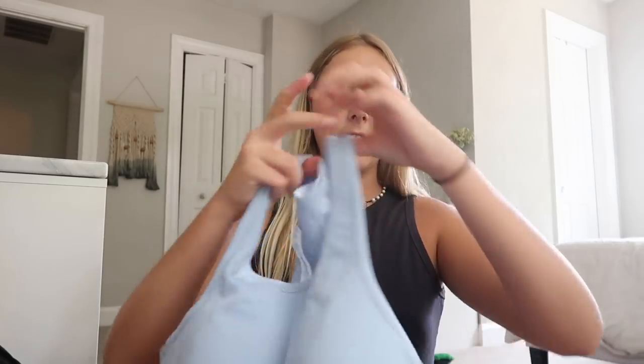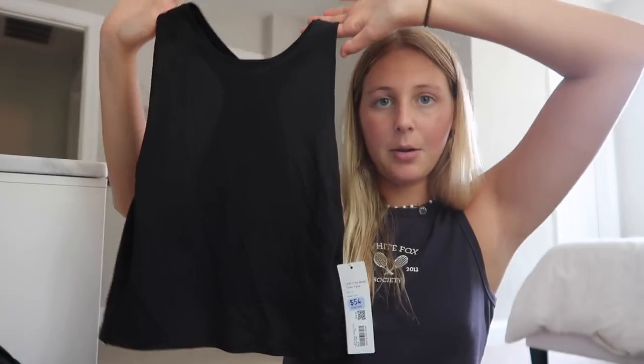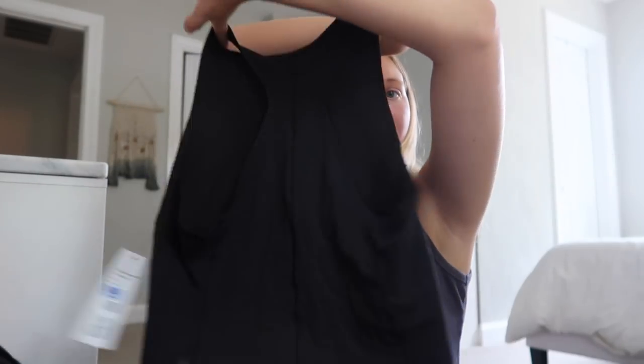This next one is the ebb to street RB crop tank. I have it in a gray-black color and I just love this color. This is the ebb to street RB crop tank — I think it's very cute and flattering. I like the high neck and the razorback; it's like a perfect length between cropped and a full tank top. Last but not least, I got this from the sale section. I didn't think I was going to like it but I tried it on and I actually really like the style. It was still $54 though. It's the lab crop mesh train tank — it fits very nicely and I really like it.